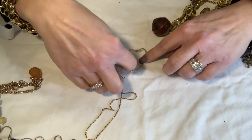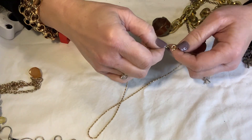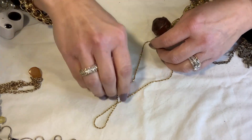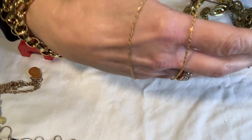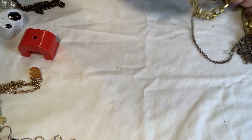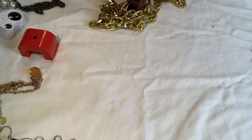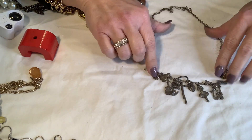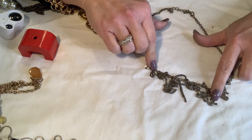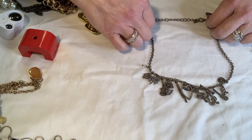Oh, this is a nice gold chain — not marked but it's magnetic and really pretty. I'll stick that in with my other gold chains. These are all like instruments and a heart, and they're all pewter-toned — that's kind of different.